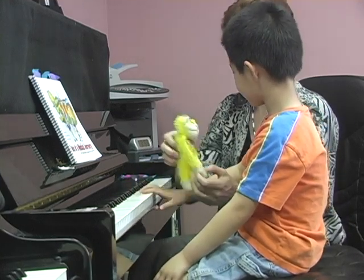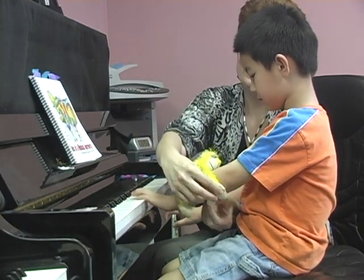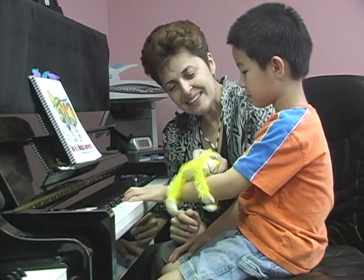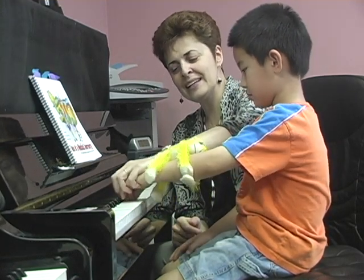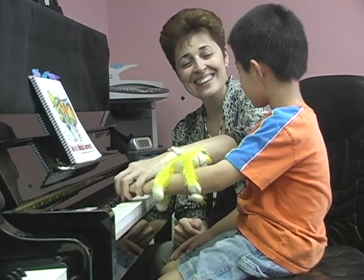And then you'll do the same on your left hand. Let's lock her in, okay? Relax. Swing, swing, swing, swing.